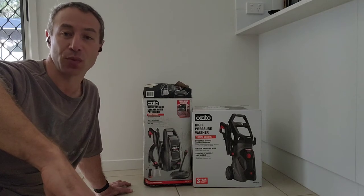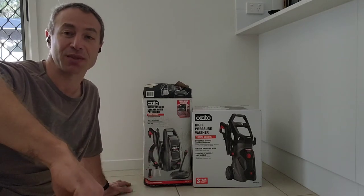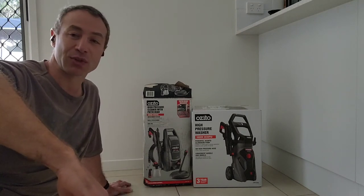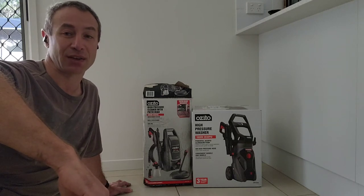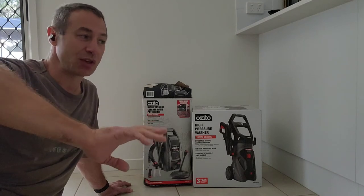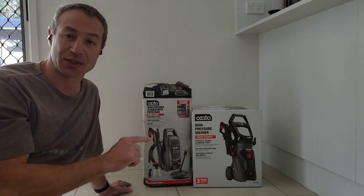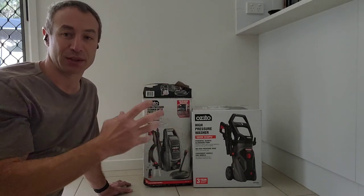I took it back to Bunnings and was surprised when they told me they'd need to send it back to Karcher for assessment, and that if I'd used it they might not replace it. Long story short, I convinced them to give me a new one, which quit after another year. I'd had enough of Karcher.